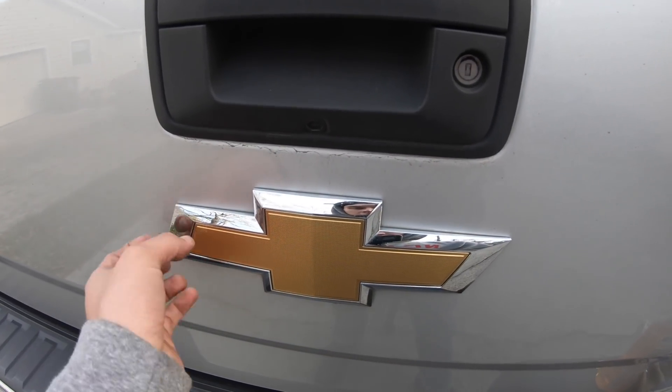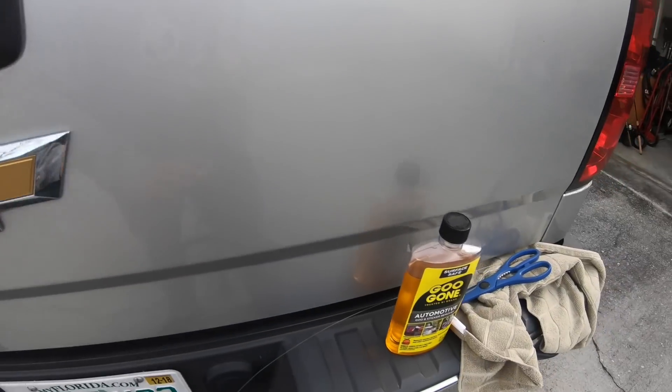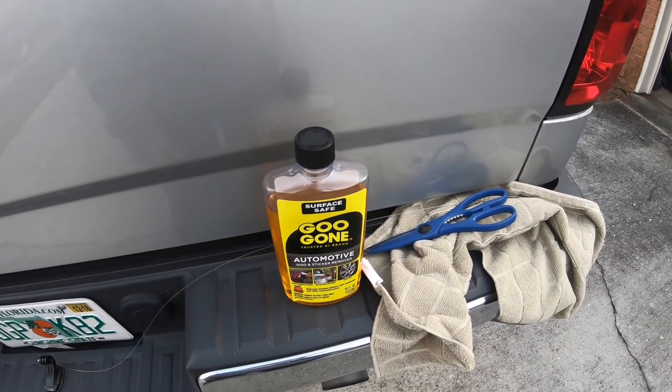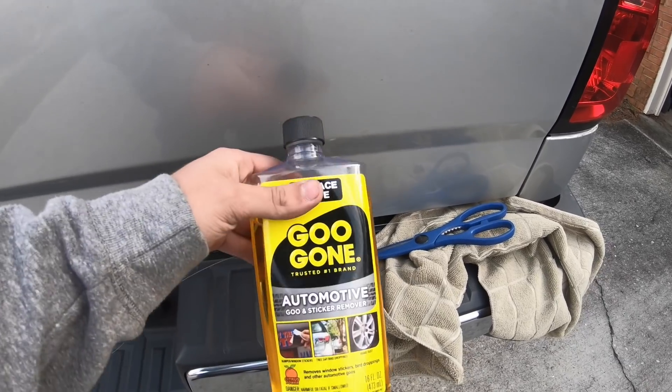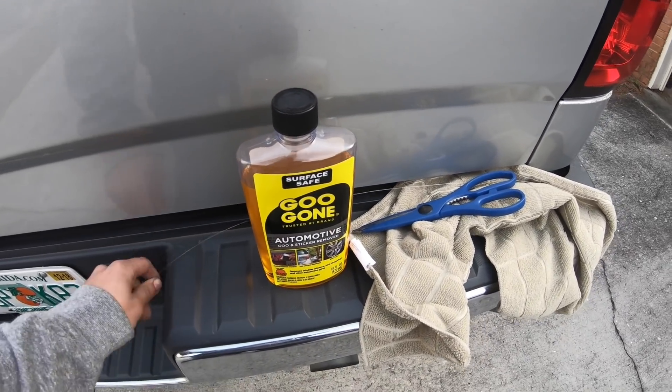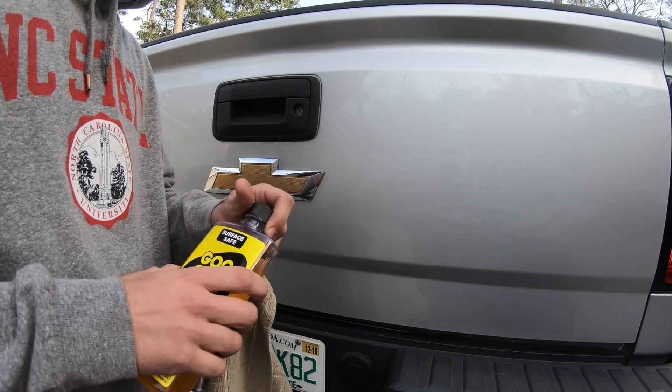There's just some 3M material behind it — it's pretty thick, probably about a millimeter thick. This is the way I do it since I don't have a 3M buffing wheel or anything like that. I went and got some goo gone from AutoZone and we're gonna take some fishing line and get it off.